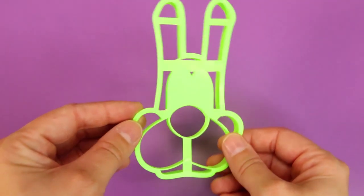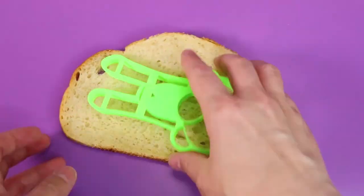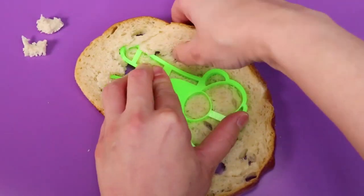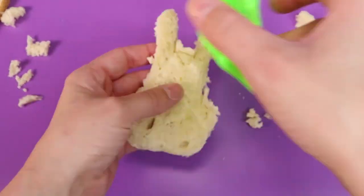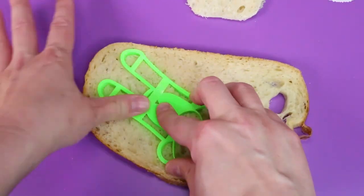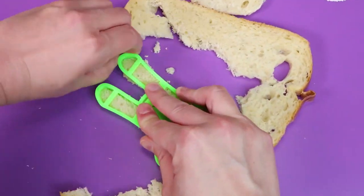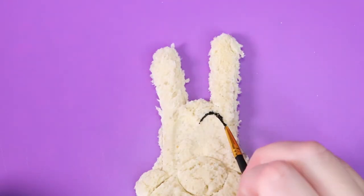Hey guys, today we're going to make a custom lunch with Boris the Wolf from Bendy and the Ink Machine. We'll use this 3D printed cookie cutter to cut out some pieces of French bread. Then I used food coloring to paint on Boris's details.